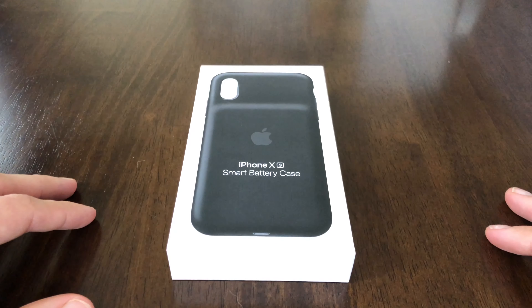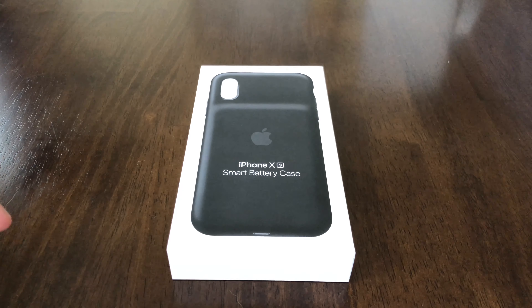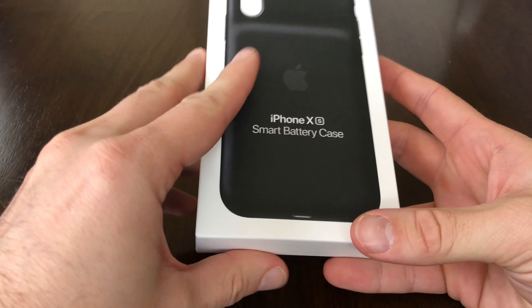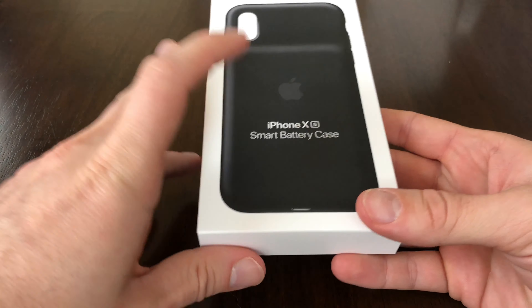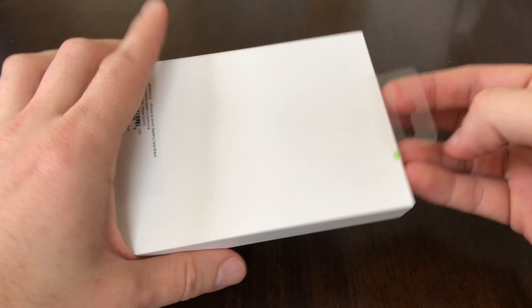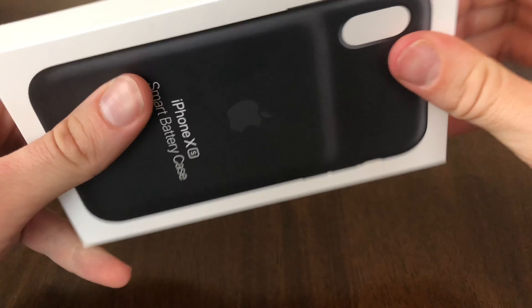But then hey, out of nowhere, bang, there it is. I'm actually a big fan of these because I'm a huge user and I'm always on my phone. My wife has the XS and I have the X, so we'll see if it works because there's also some conflicting information. Let's get into this real quick.